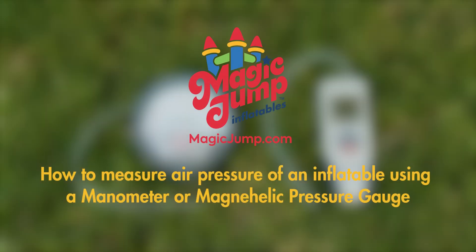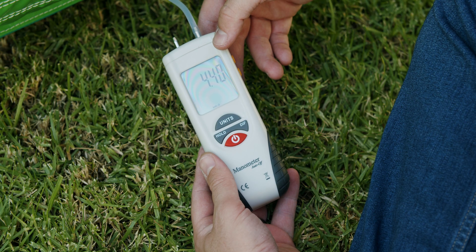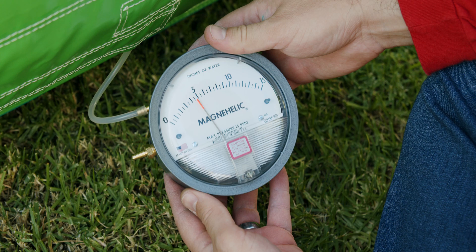How to measure air pressure of an inflatable using a manometer or magna-helic pressure gauge. You will need the following tools: a manometer or differential pressure gauge, such as a magna-helic pressure gauge. These devices will measure the static pressure in water gauge, WG.